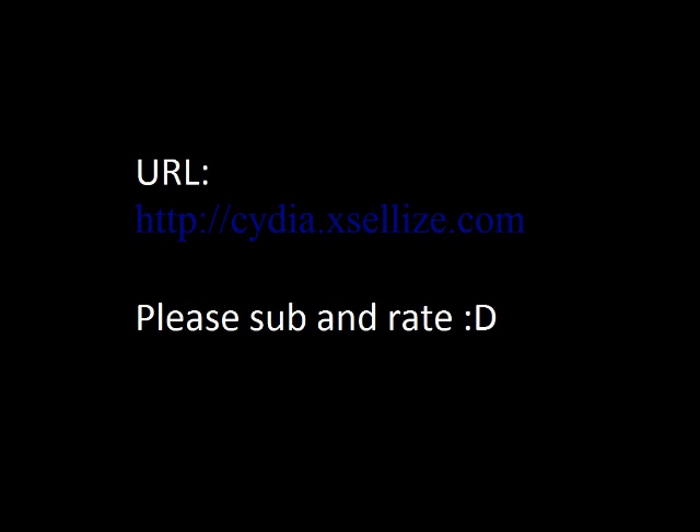I know this works on the iPhone 3GS. I have not been able to try it with any other iPhones, but I am assuming it works for all of them. Thanks for watching, please subscribe.